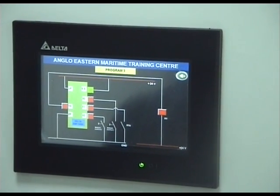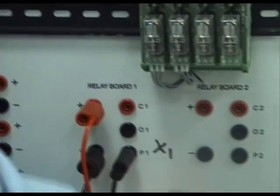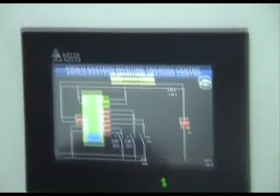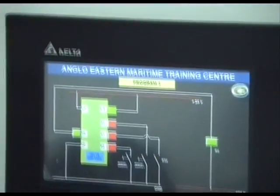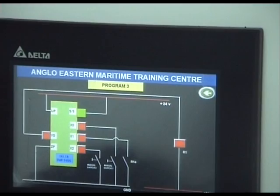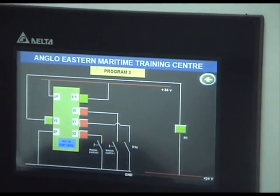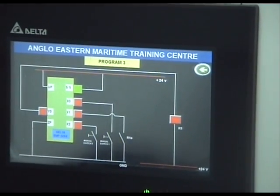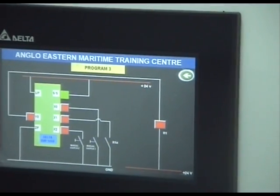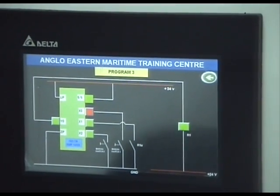Now to demonstrate that the feedback action is actually working, I am going to pull out the contact that feeds back information to the PLC. X0 starts — the relay comes on but there is no feedback, so it goes off again. We start again — no feedback action, and the relay goes off. I plug the feedback connection back in and we do the exercise again.